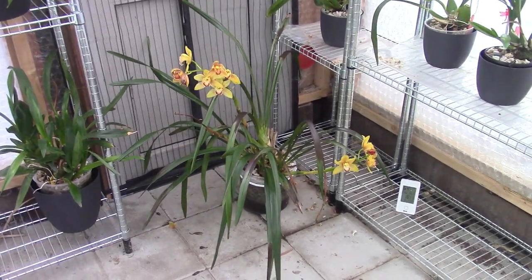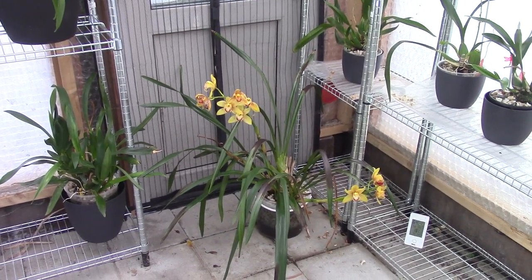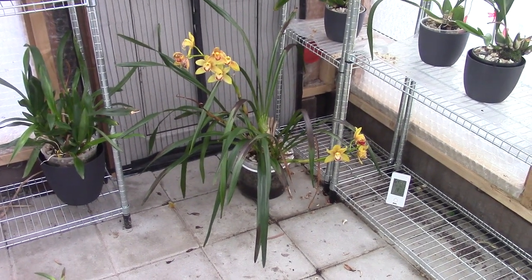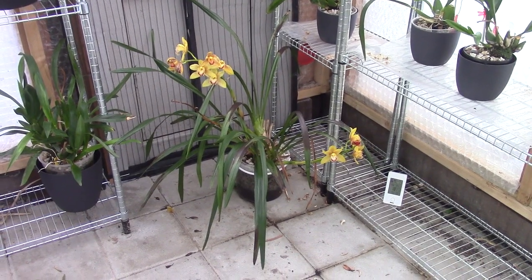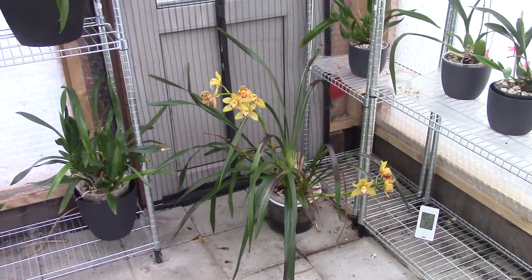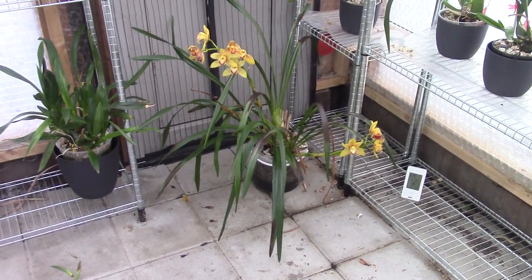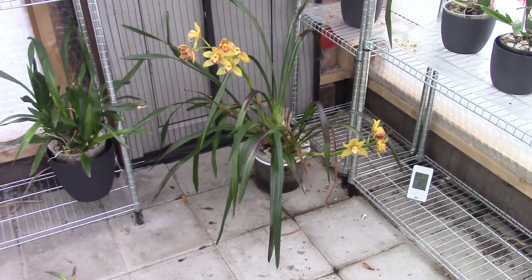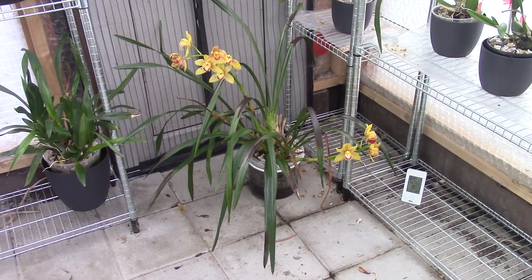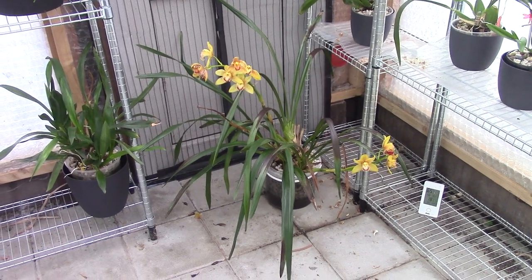If you'd like to buy a Cymbidium, or already have one that isn't doing well for you, hopefully you'll find your information here. But never forget this is just how I grow — how we grow with our climate and our circumstances. It's not only the climate, it's also your personal life: how many times you can water per week. For me, I don't always have enough time to water daily or every few days, so I like to grow basically all my orchids in self-watering or semi-hydroponic.